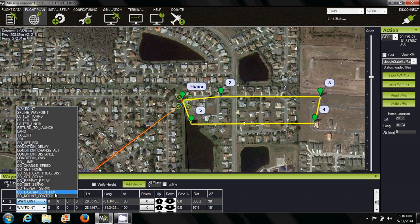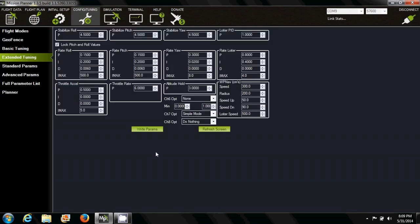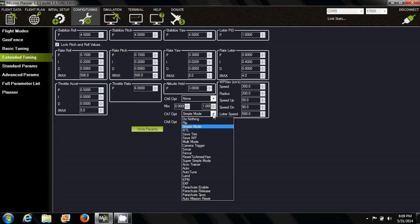In order to fly waypoints, you will need one flight mode assigned to autopilot. You can use one of the six flight modes you might have, or you could assign it to channel 7 or 8.